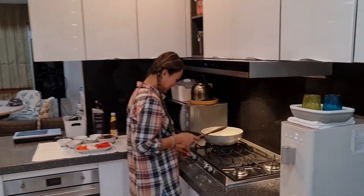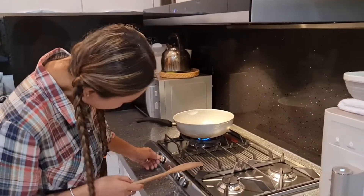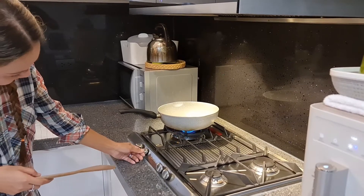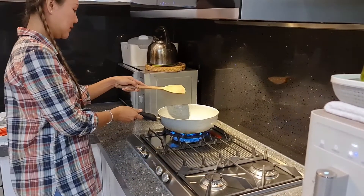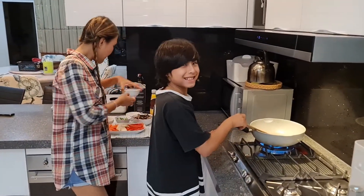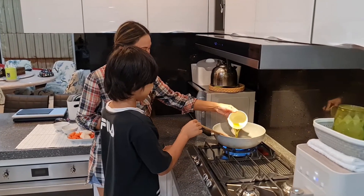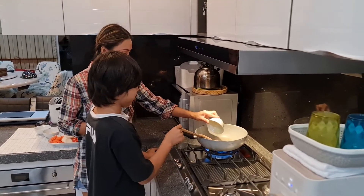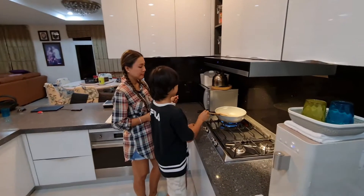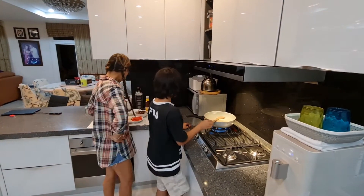Looks like the dog wants to be a chef too. Low heat or high heat? High heat. Is Eden cooking this? Yes. It looks good. Olive oil. So just tell me — olive oil, then fried garlic.